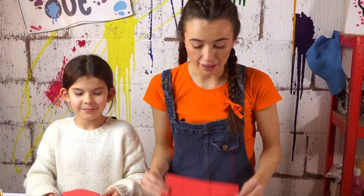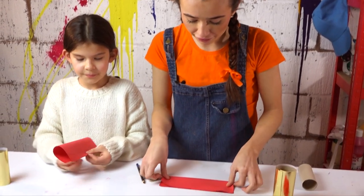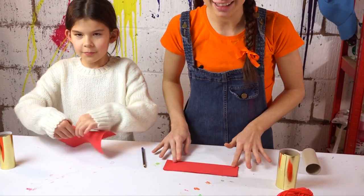It might make it a little bit easier if you fold your card in half, and then you can make your snips along the lines.